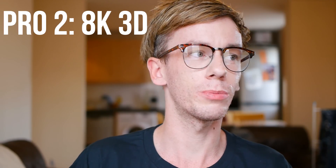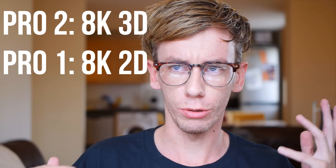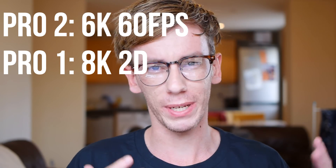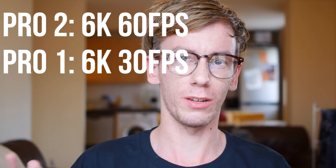The Insta360 Pro 2 is obviously the upgrade to the Pro 1. It can shoot at 8K 3D — stereoscopic 8K in 3D — whereas the previous one could only shoot 8K mono and 6K 3D. The Pro 2 can shoot 8K 3D and also 6K at 60fps, which is a big deal because the higher the frame rate, the better looking your video is, especially viewed on a VR headset. It makes it look a lot more smooth and you get a lot less ghosting and that nausea-inducing effect.